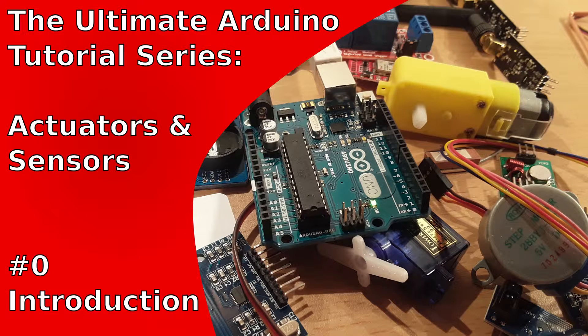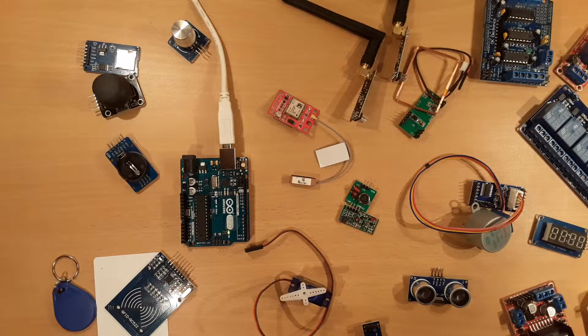Welcome to the Actuators and Sensors edition of the Ultimate Arduino tutorial series. In this tutorial series, actuator and sensor modules are presented which were either specifically designed for the Arduino or are a good fit to the Arduino platform. As you can see, there exists a wide range of different module types.